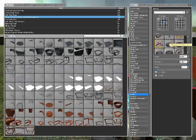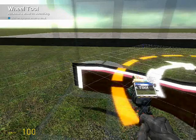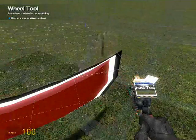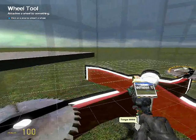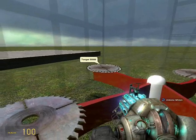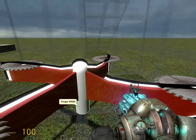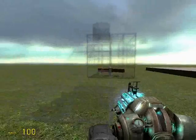Now add saw blades as wheels — same basic thing. Set them spinning in the same direction. You can do all of this with wire as well, but I can't be bothered. Okay, that works well.